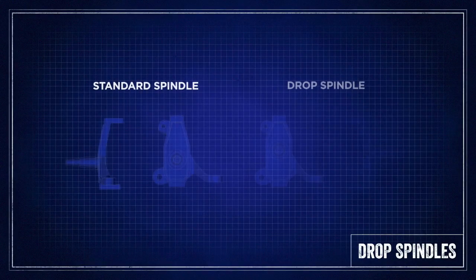Welcome back to another Lincoln Tech Tip. Today we're going to talk about drop spindles, as Lucky calls them, or drop knuckles — what they do and how they work.